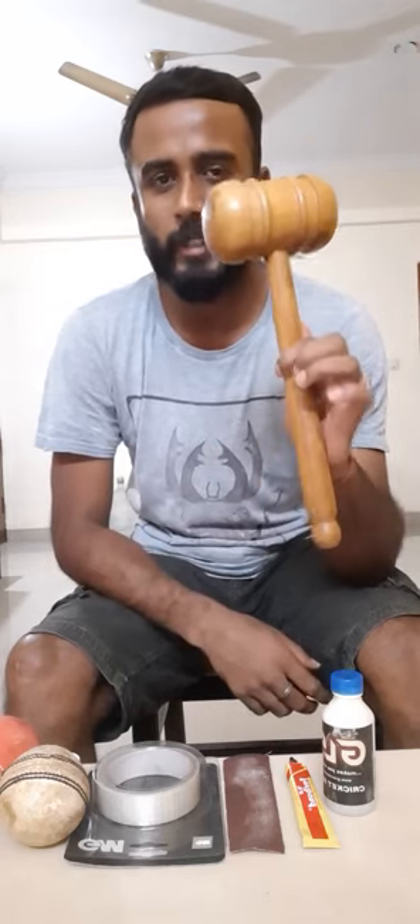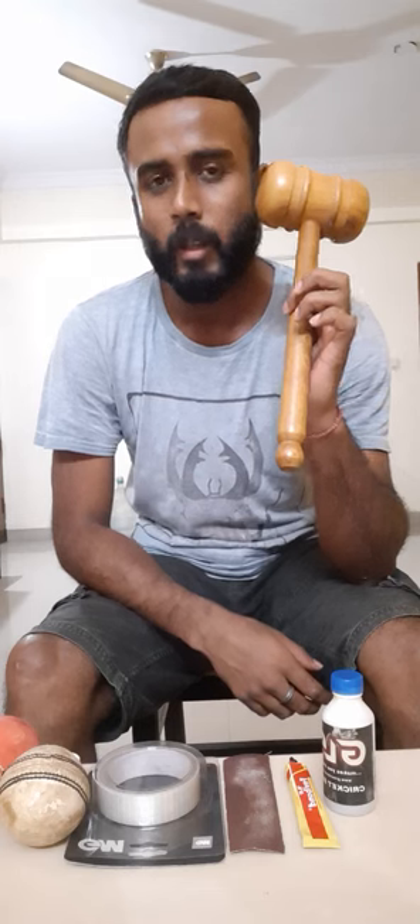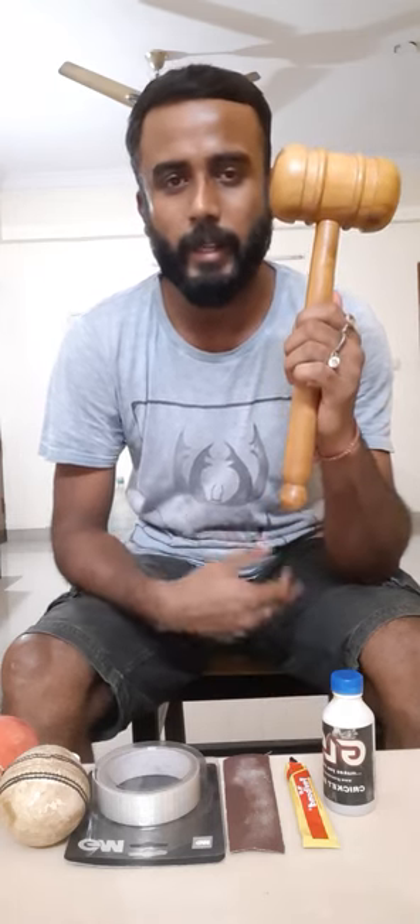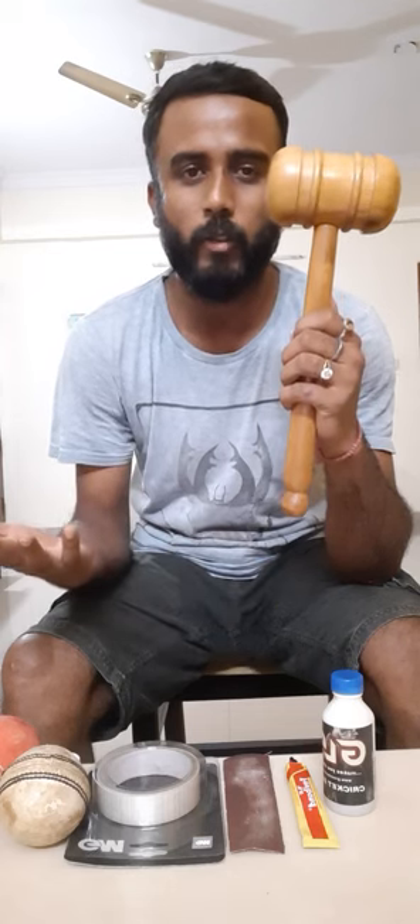You can use this wooden mallet for the knocking of a cricket bat. Whenever you buy a cricket bat, either you give it for knocking to a shop for machine knocking, but hand knocking is a must for every cricket bat.